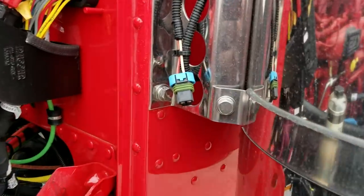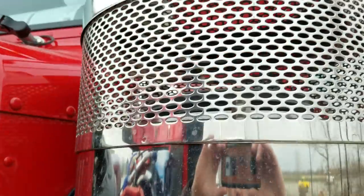We put pre-wire for any bumper lights or fog lights you want to put on there. We also do additional wiring so if you want to run air cleaner lights, that's available as well.